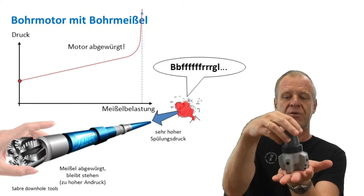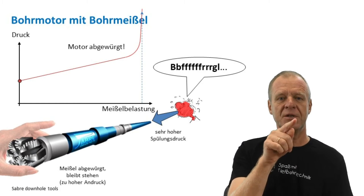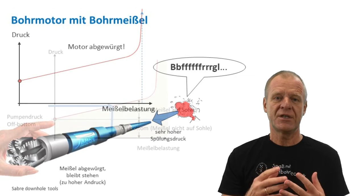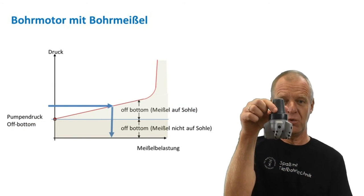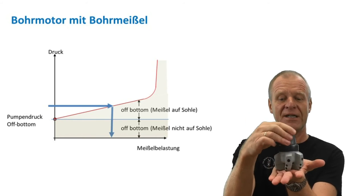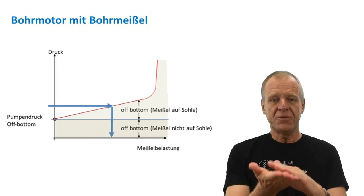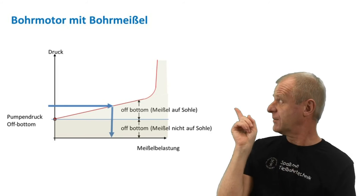If the weight on bit is getting too much, the motor will stall and the rotor stops turning. At the surface, we will notice a sharp increase in pressure. So, to summarize: we can measure the pump pressure with the bit pulled off bottom, and we can also see how the pressure increases sharply when the downhole motor stalls. But between those extreme operating points, there is an operating range where we have a pretty linear relationship between the actual weight on the bit and the relating pump pressure at the surface.